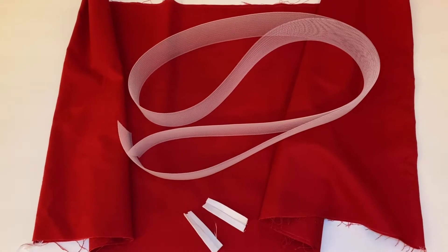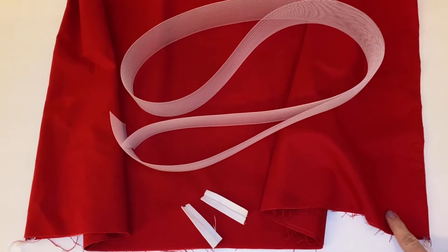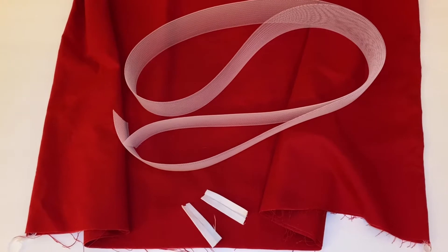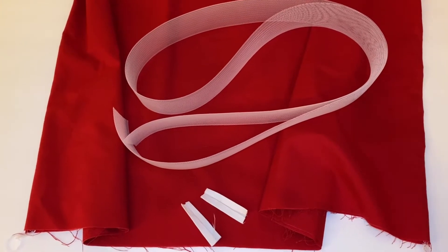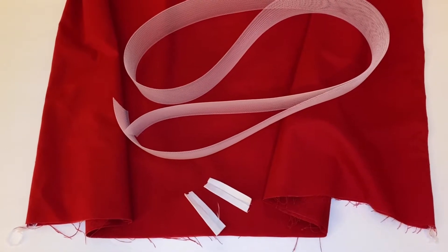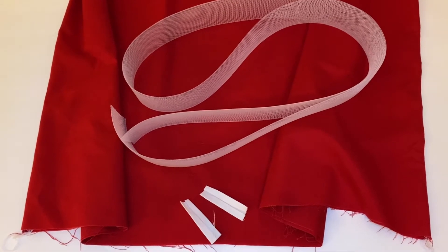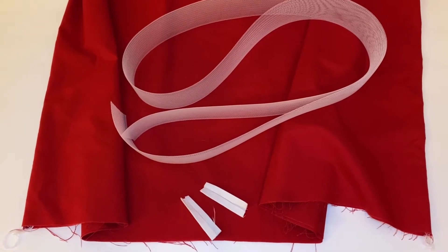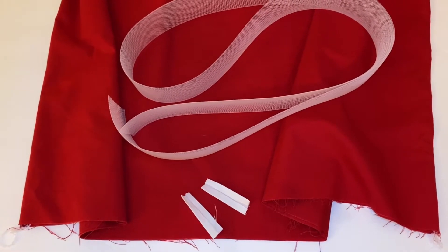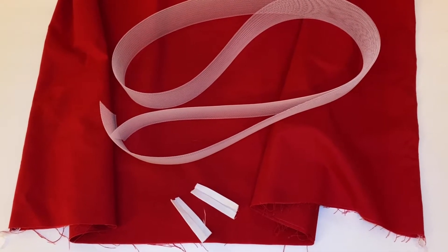The first thing you need to do to put horsehair braid in the hem of your skirt is to get your supplies. I already have my two skirt pieces here sewn together right sides together and the seams finished so that it's ready to go. For your horsehair braid, measure the full length of your hem all the way around and cut your horsehair braid to be that same length plus two inches. You also need two pieces of bias tape to be a little bit longer than the width of your horsehair braid. I'm using two inch wide horsehair braid, so my bias tape bits are cut to about three inches.